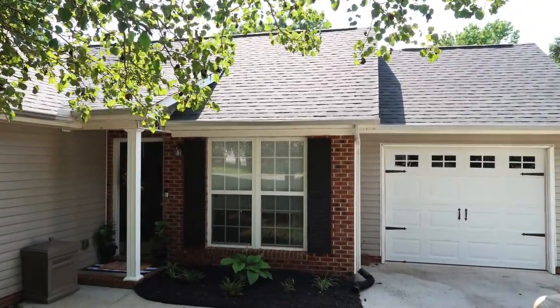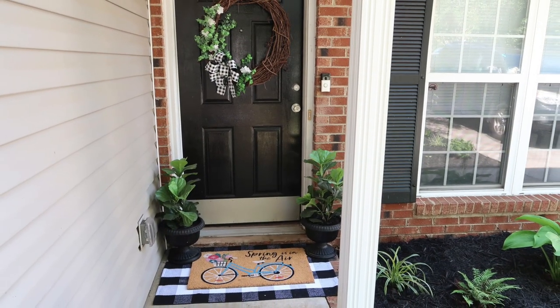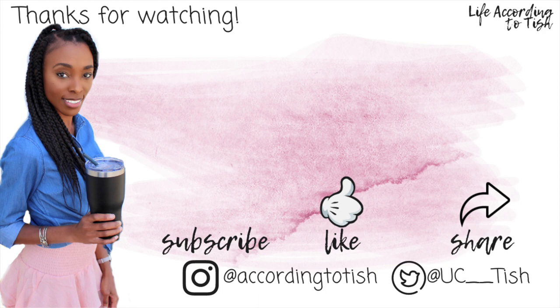I hope that you enjoyed my curb appeal and front porch makeover. I will see you guys in my next video. Make sure you hit that subscribe button, give this video a thumbs up, and leave a comment down below. I will see you guys later. Bye!